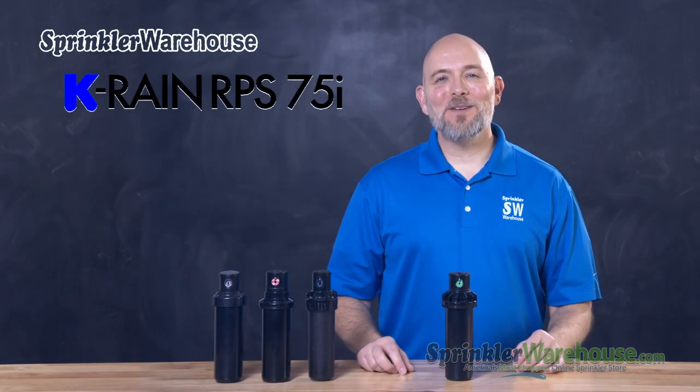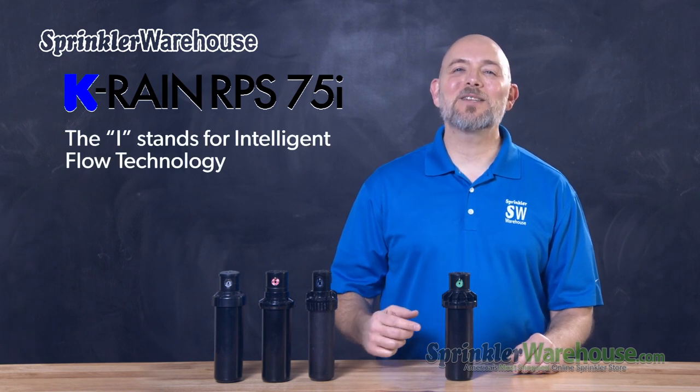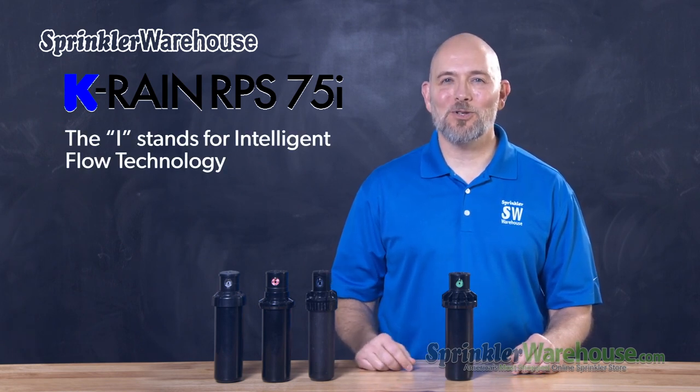Hey, Dwayne Smith here with a KRAN Quick Tip. The RPS75i is a solid rotor with a pretty unique feature. The I stands for Intelligent Flow Technology.